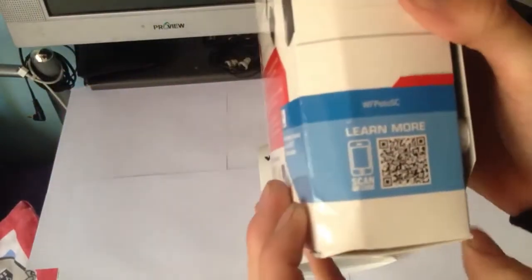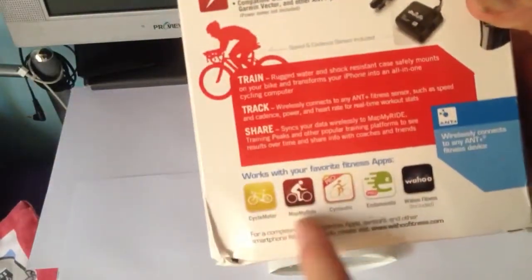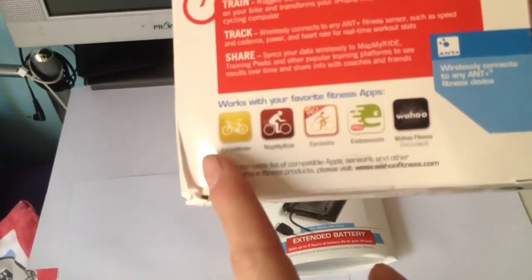And then on the side there's nothing really there, just a scanner. And on the other side it gives you more information and shows you the apps that it works with.